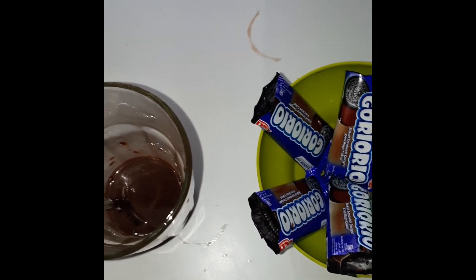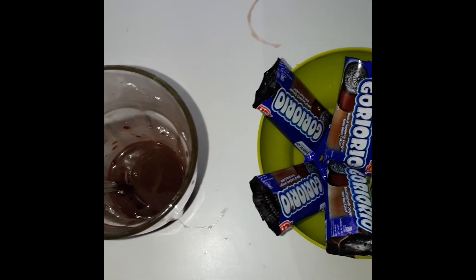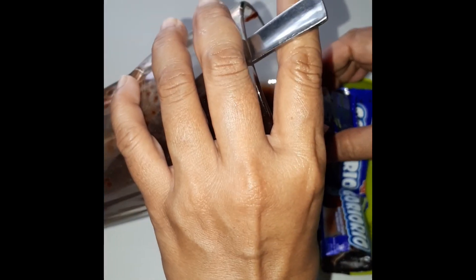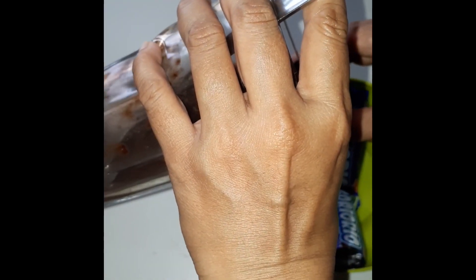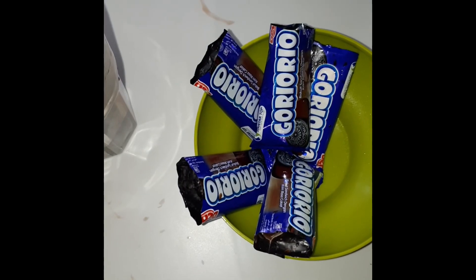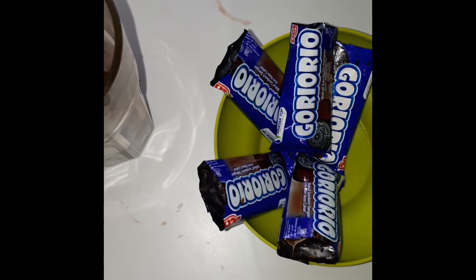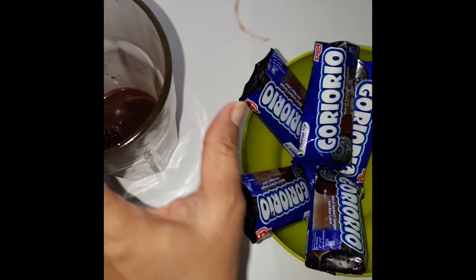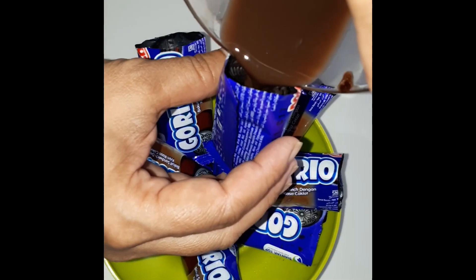Kalau pengen pakai susu, susu putih juga bisa. Susu kental manis tapi dibikin susu dulu ya, dicampur air juga bisa. Kalau saya pakai coklat bumbu.